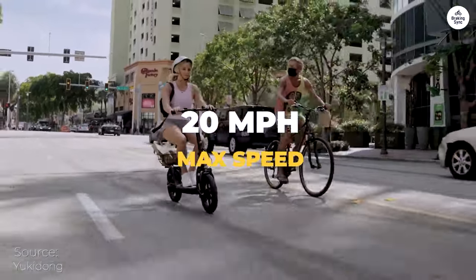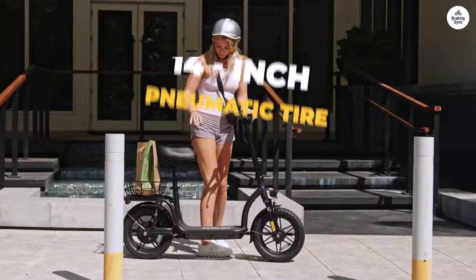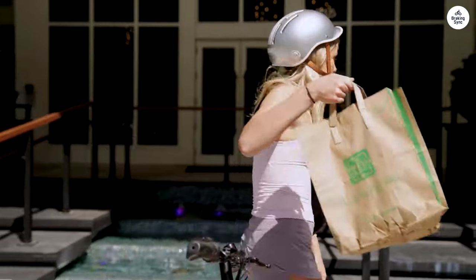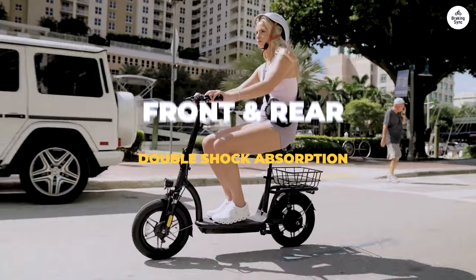It also features a digital display that shows the speed, battery level, and odometer. The Astro is powered by a 350W motor and a 36V battery, and it takes about four to six hours to fully charge the battery.